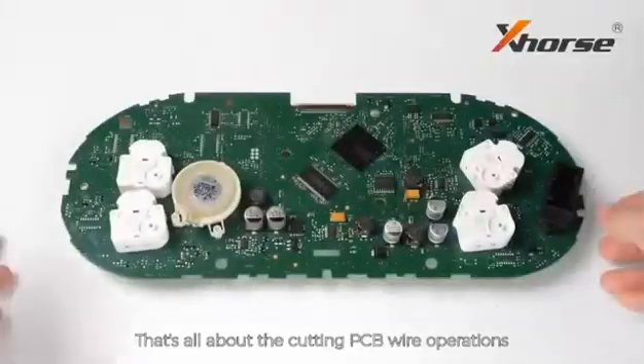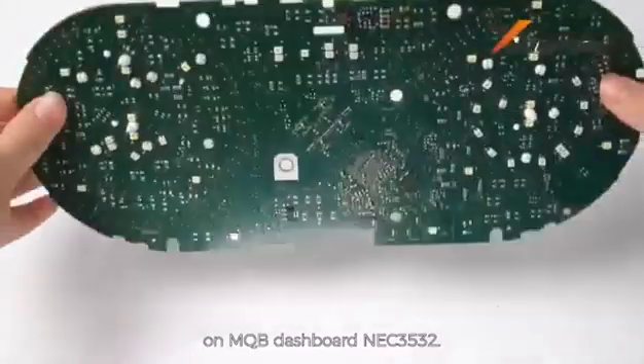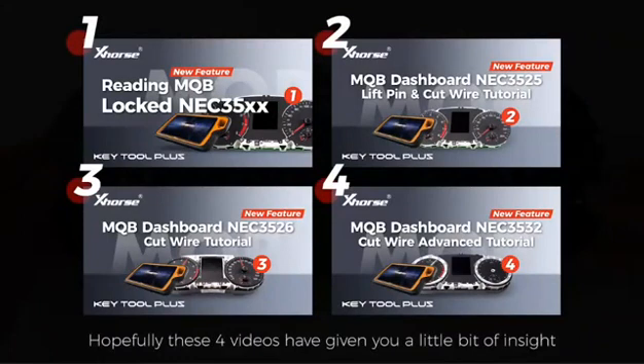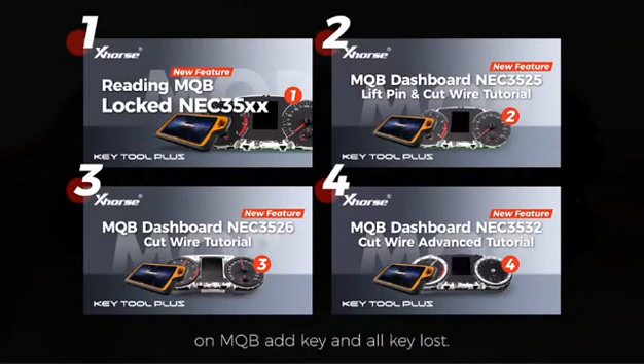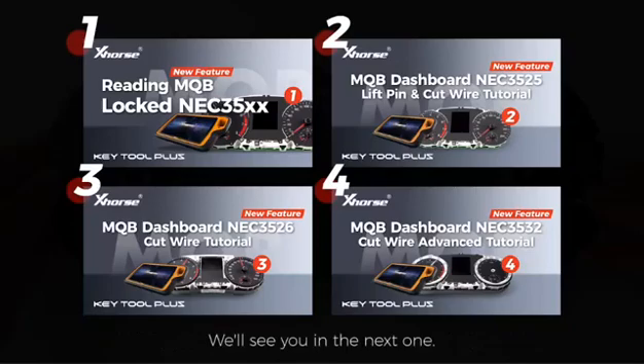So that's all about the cutting PCB wire operations on MQB dashboard NEC3532. In total, we've made four videos introducing the new feature about MQB all key and all key lost. Hopefully these four videos have given you a little bit of insight about how you're going to get started with Keto Plus on MQB all key and all key lost. Alright guys, let us know if you have any other questions. We'll see you in the next one.